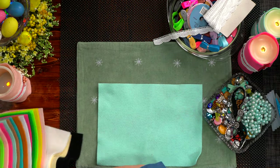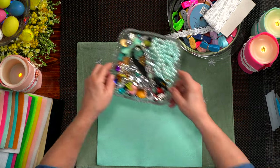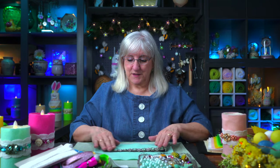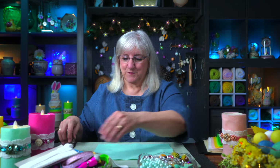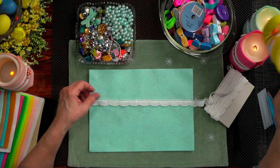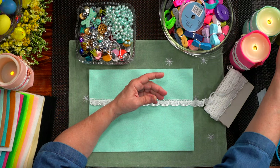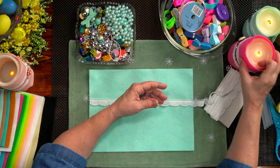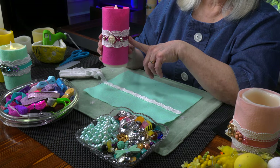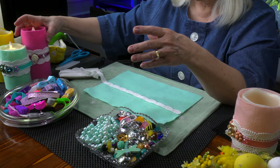To embellish, I'm going to use some lace that I had kicking around, and I'm going to use an old headband that I found. I like the colors and it's big enough to go around the size candle. I've got a little bit of a pattern going with some of the other ones I made. Using elastic and lace, I created a pattern that I like, and I'm going to duplicate that here on this bigger one.